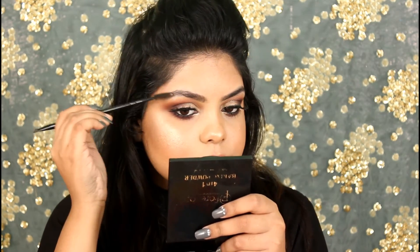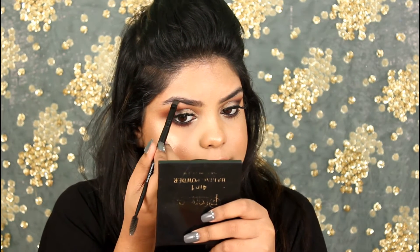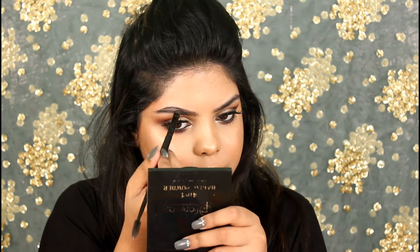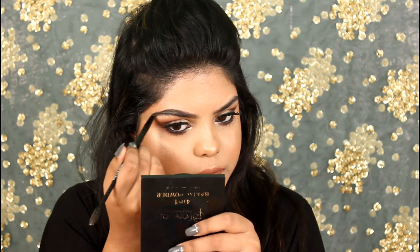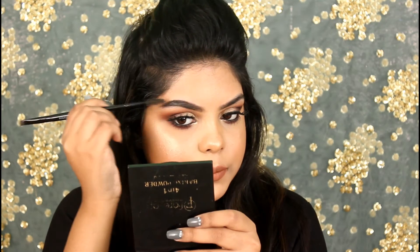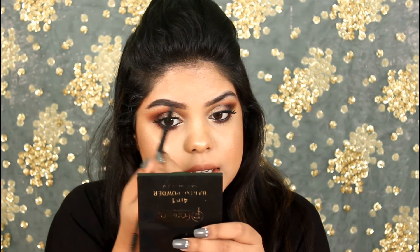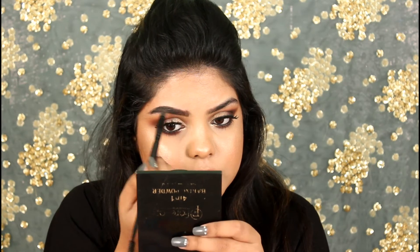First, I brush my eyebrows upwards. Then I take a little bit of product on the brush and start from the middle, extending the line outward. I also work on the upper part, then fill in. After that, I go back and brush my brows again. Without any product on the brush, I take it to the inner part of my brows to blend — you can see it just blended so nicely and my brows look so pretty.